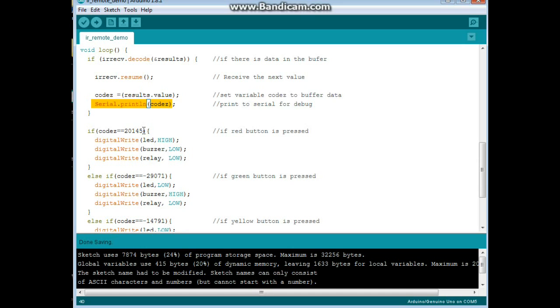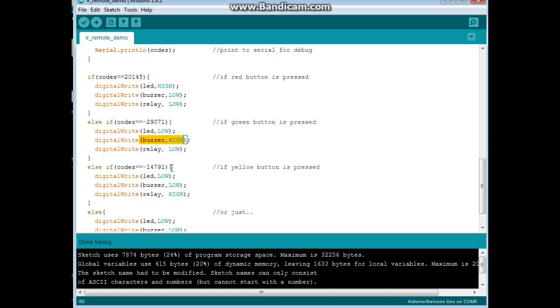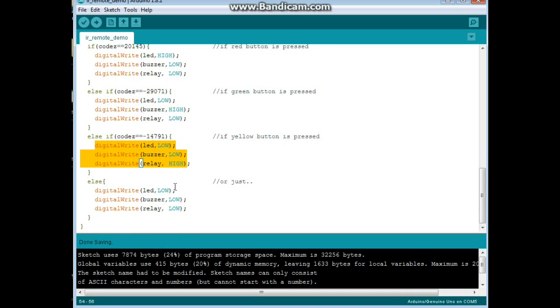The code for my red button is 20145. So we say if codes equals 20145 — meaning did I press the red button — then we will turn the LED on and everything else off. Then the green button: if codes equals 29071, we'll turn the buzzer on and everything else off. And if codes equals minus 14791, we'll activate the relay and turn everything else off. And if we press the blue button, which is undefined, or any other button that is undefined on the remote, everything gets turned off. Pretty simple code. Let's go take a look at it in action.